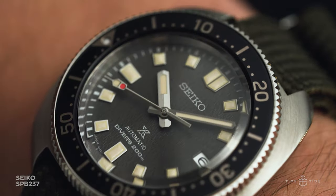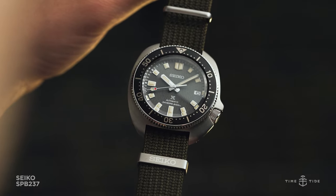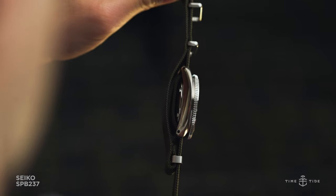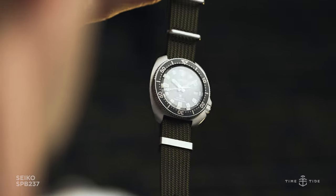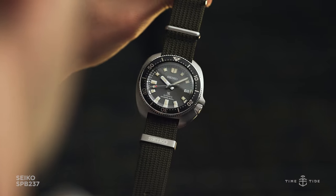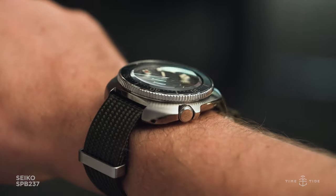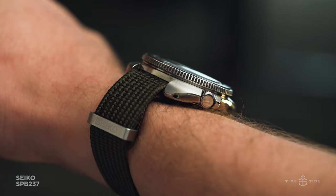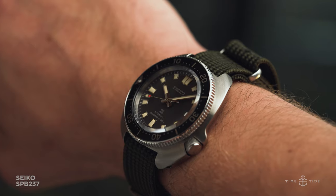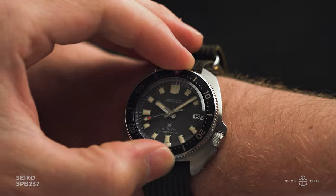As with the incredibly successful Captain Willard SPB153, the SPB237 uses a turtle case that echoes the original cushion proportions of the reference 6105 from 1970, leaning into the wide lug style, yet slightly smaller overall, with a diameter of 42.7mm and only 46mm lug-to-lug. On wrist, it still appears like a hulking mass of metal, but the shortness of those lugs keep it wearable on relatively small wrists, emphasising why the turtle case is so widely loved.